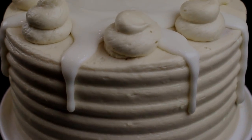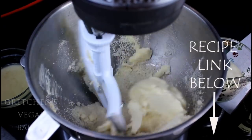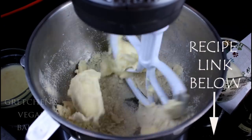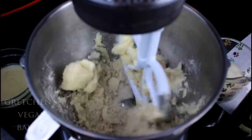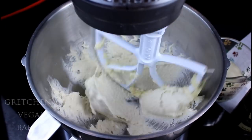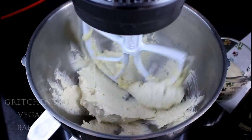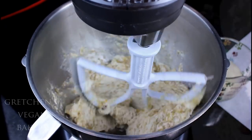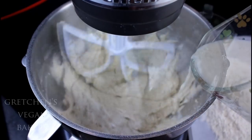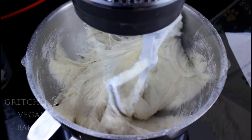It is basically my vanilla cake recipe with cinnamon added to the batter — the recipe link is below the video. It's a simple creaming method where we get the vegan butter and sugar creamed to light and fluffy, which takes about three to five minutes on high speed. Next, add the egg replacer and vanilla extract, then alternate the sifted dry ingredients with the plant milk in three additions until it's all combined.